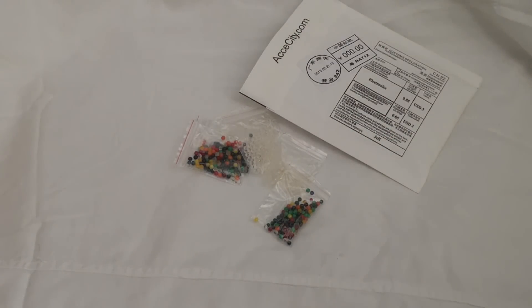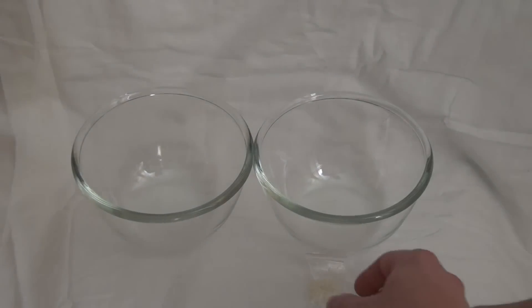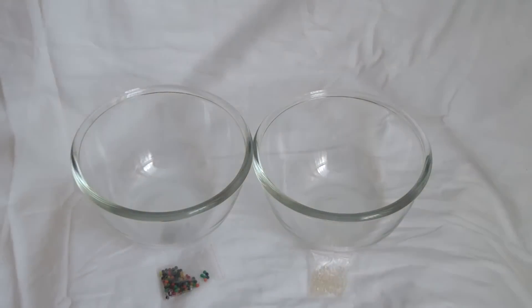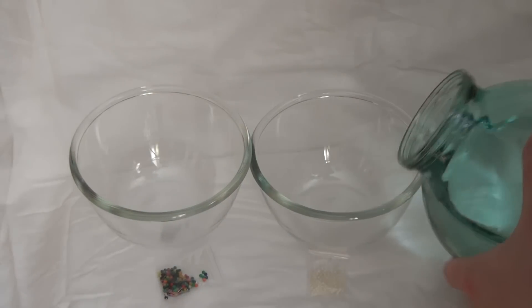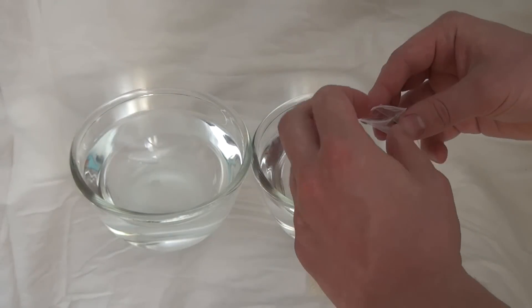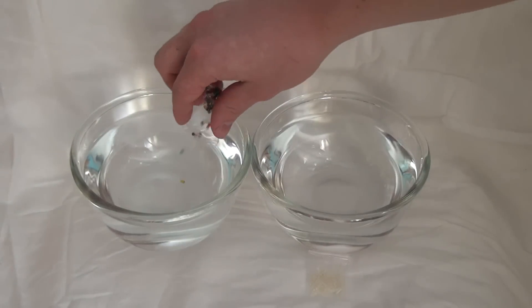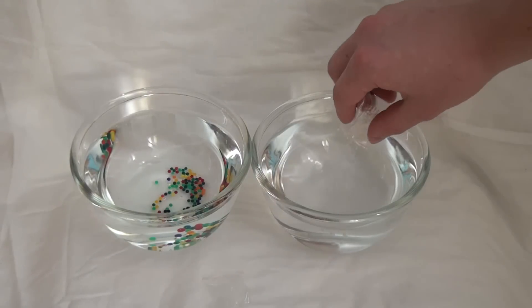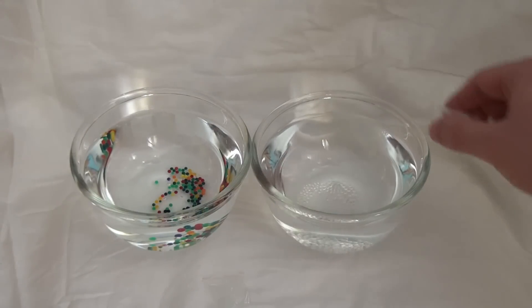Now let's see how these water balls swell in water and how much water sodium polyacrylate can absorb. I took two cups and poured 0.5 liters of water into each. I then poured one sachet of water balls into each cup — the colored water balls in one cup and the colorless ones into the other.